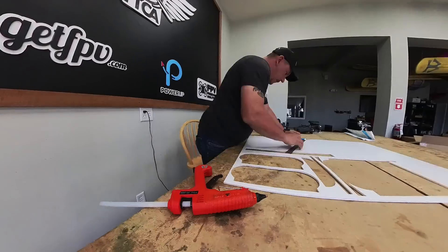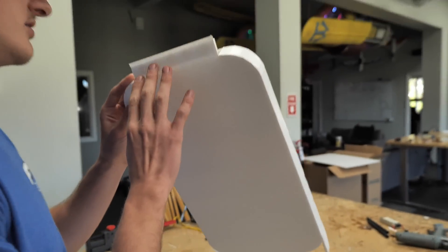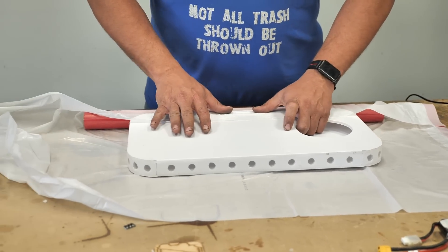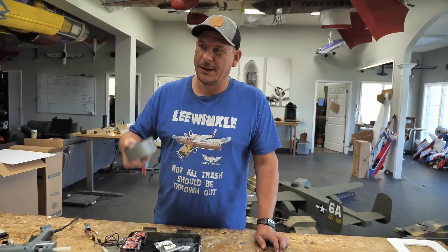Currently we're just doing some prototyping to see what's going to work for our hovercraft. I came up with a simple air duct system that Mike's put together, and we're just going to use one of our old BDFs just for testing purposes to see if it'll have enough thrust to lift it off the ground.